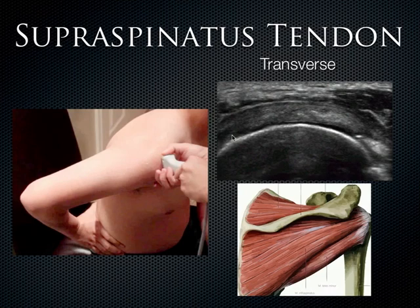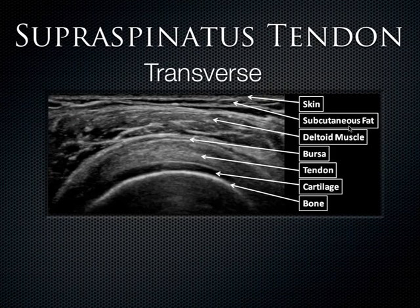A lot of people say this structure running across kind of looks like a bird's beak. Breaking down the specific anatomy: the skin and subcutaneous fat are superficial, then you get down to the deltoid muscle. A little deeper you can make out a very thin hypoechoic sliver — that's the bursa. Then deep to that is the supraspinatus tendon — the bird's beak structure. Deep to that is cartilage and then bone with its characteristic shadowing.